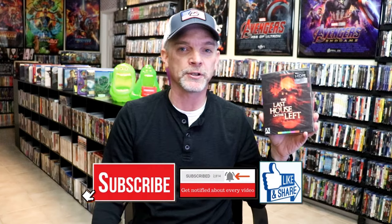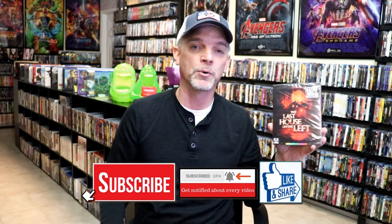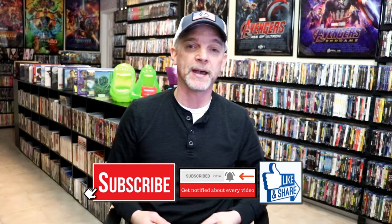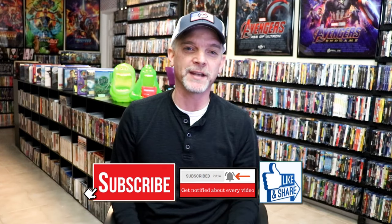Please leave me a comment below. Let me know what you think about the remake of The Last House on the Left, and also let me know your thoughts on this particular release. I do have a 10% off code down below if you would like to save an additional 10% off of your Aero order. Definitely check that out. I appreciate you taking the time to watch this video, and we will see you next time.